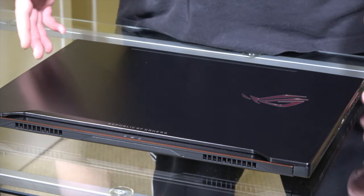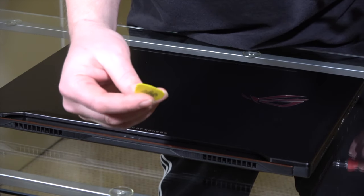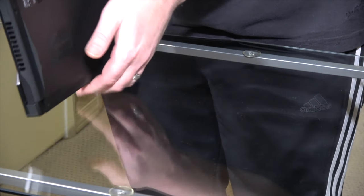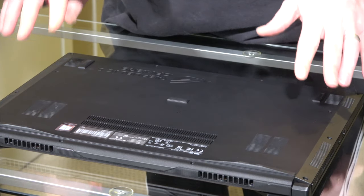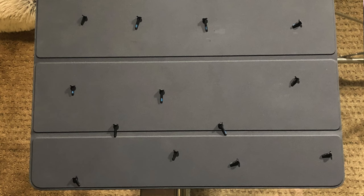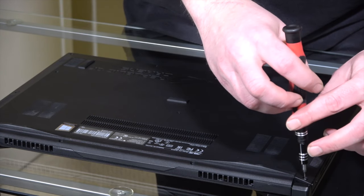Okay, we have our patient here on the operating table. The first order of business, we have our T5 and we have a guitar pick we're going to use. You don't want to use a real thin one — you want one that's got a little bit of body to it. We've got to flip it over so we can see the screws. The screws on this particular laptop are different sizes, so you want to keep track of which ones come out of which holes. I'll post a picture showing the layout so in case you mess it up, you can refer back to that. You do want to be pretty delicate with these because you don't want to strip out the screws.